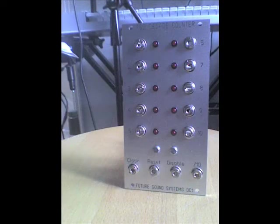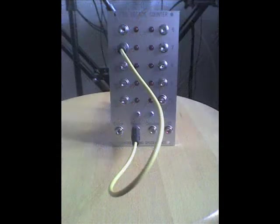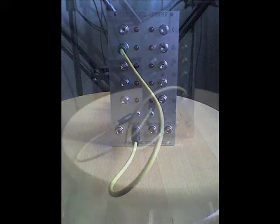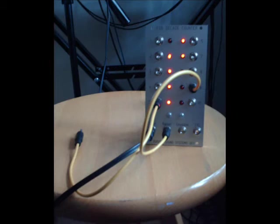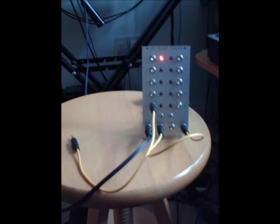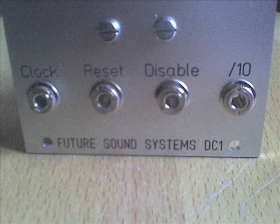That was a short demonstration of some of the possibilities for the Future Soundsystems Decade Counter within the module set. That panel was in a Eurorack format for use with Doepfer modules. Unfortunately I don't have a Eurorack system — I prefer MOTM — but if you decide to order a module, it can be built to your needs: jacked up to sockets, banana jack sockets, power, and the actual size of the panel. Obviously the sequencing side of it is quite unique; you can reset and disable the clock with different modules. Having the actual outputs on the panel allows you to do a lot more than just a normal gate sequencer would. Thank you for watching this demonstration of the Future Soundsystems Decade Counter DC-1.